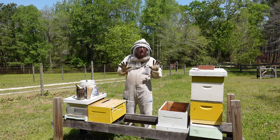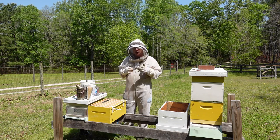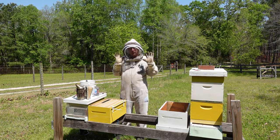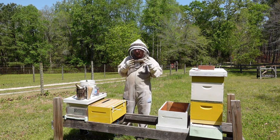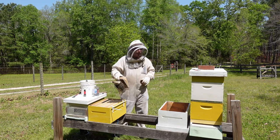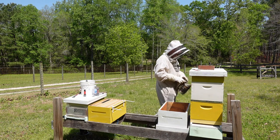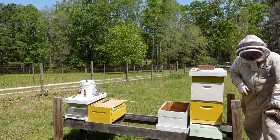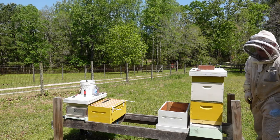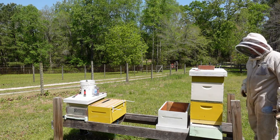I'm all suited up. A lot of experienced beekeepers don't like to wear gloves. I was burned many years ago so my skin is very sensitive, so I always wear gloves unless I'm just pouring syrup in. First thing I'm going to do is come up to the hive and simply put a little bit of smoke in the front just to kind of mask the alarm pheromones of the guard bees.